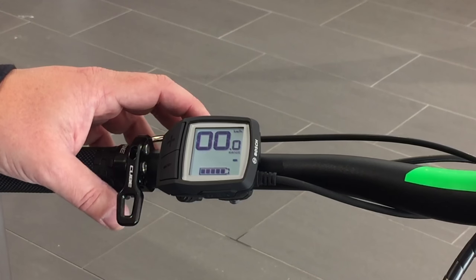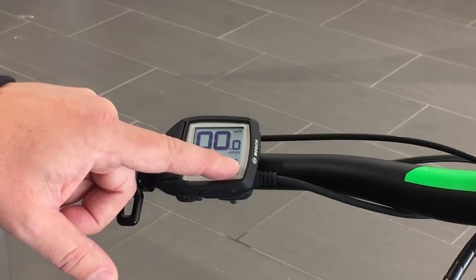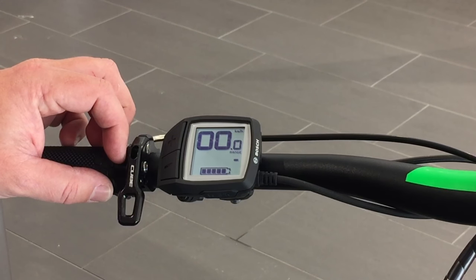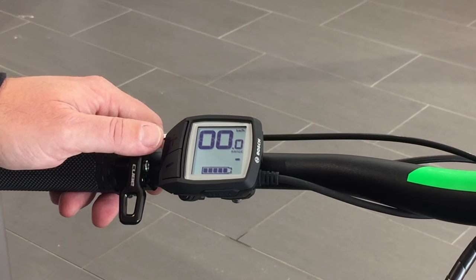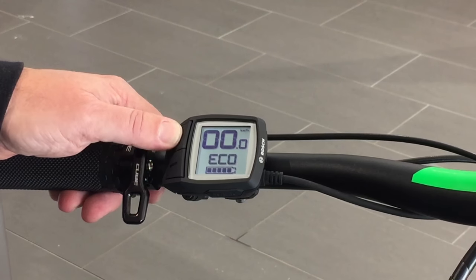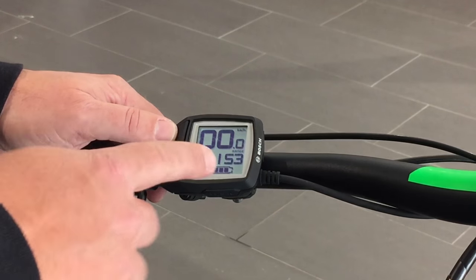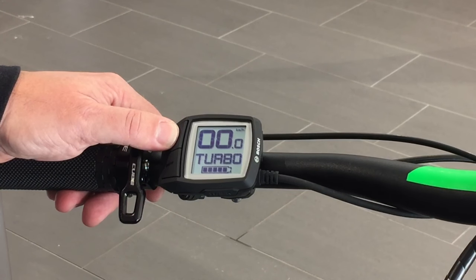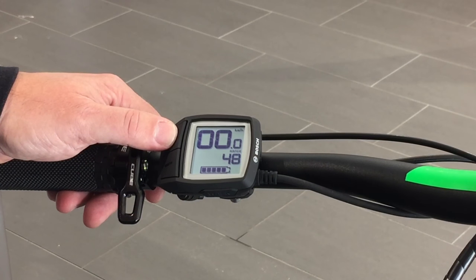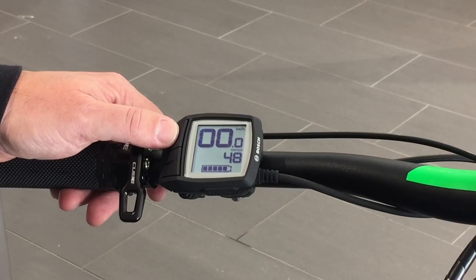To cycle through the different modes is quite easy. Right now we're seeing range and no number is appearing because we are currently in the off-assist mode — so no assist whatsoever; this is a 100% human-powered bicycle. To engage the levels of assist, simply use the plus button to increase the levels of assist and you will notice that the range feature is now activated. As you increase your levels of assist, the range calculator will give you a lower number, indicating that the motor is working harder, consuming more battery power and hence providing less range.